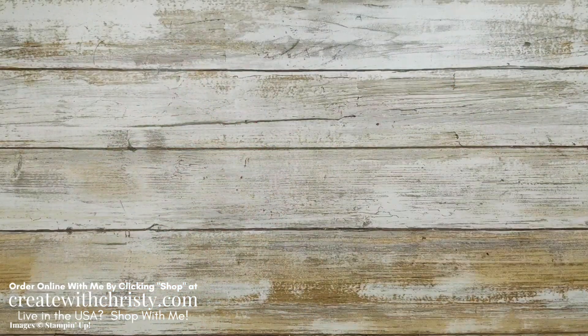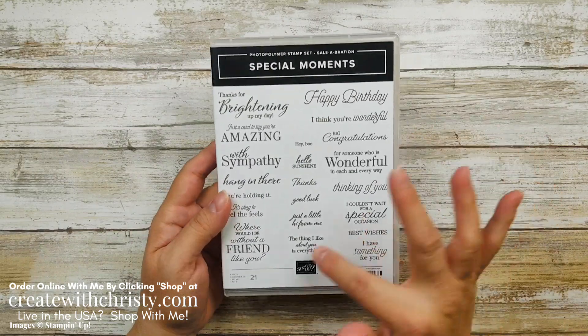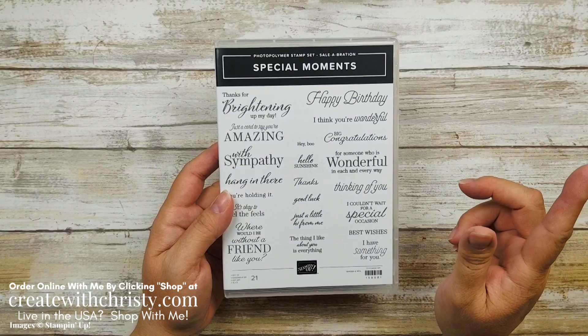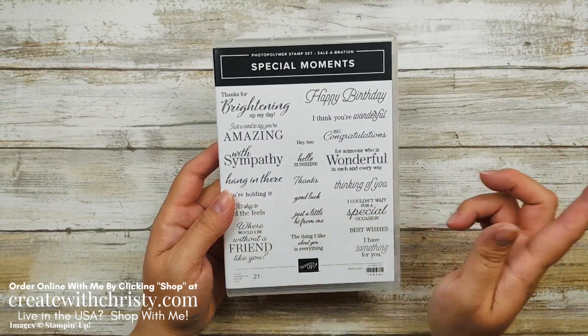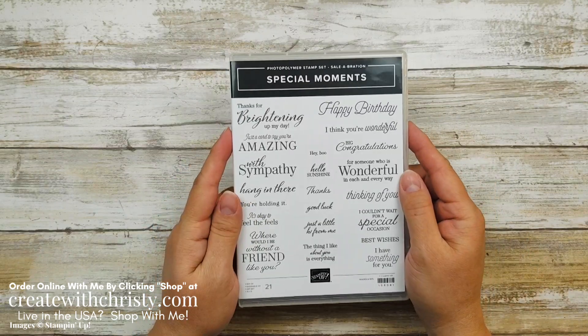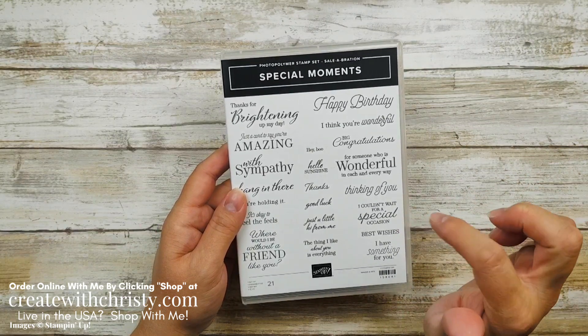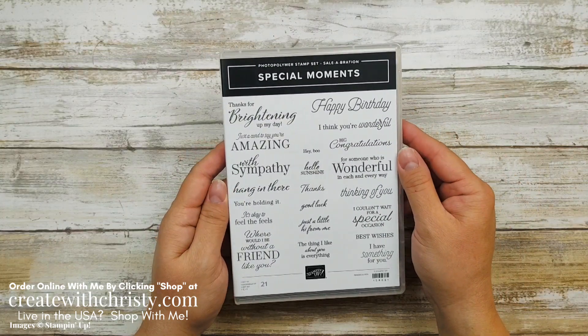Let's go ahead and get started with the card. We've got very little stamping to do. I'm going to be using the Special Moments Stamp Set. This is a celebration product — because it is such a big stamp set, it's one of the level twos. So with a $100 order, pick this out as your free item during celebration. Celebration ends February 28th of 2022. You get so many different free things. Just click on that celebration link below in the video description to find out all the different ways you get free things.